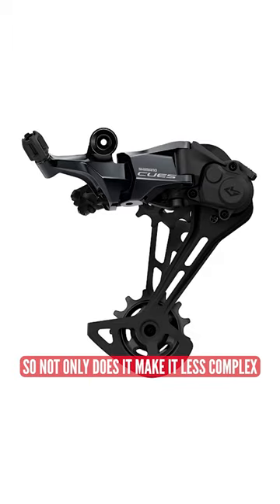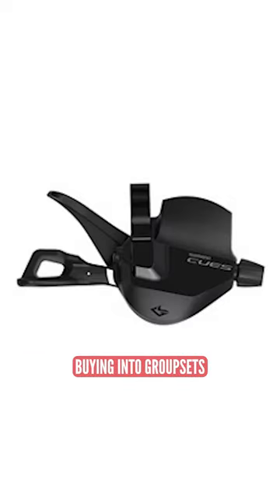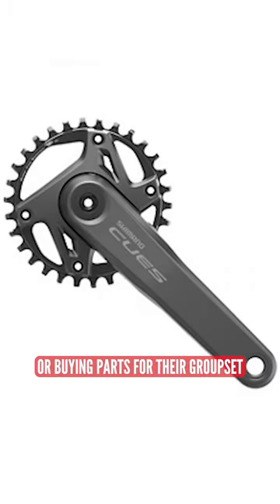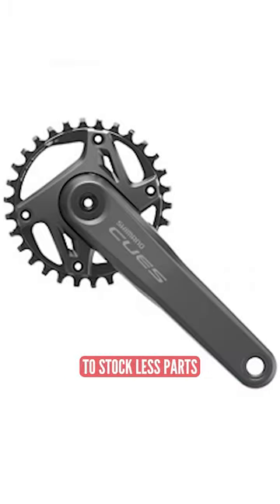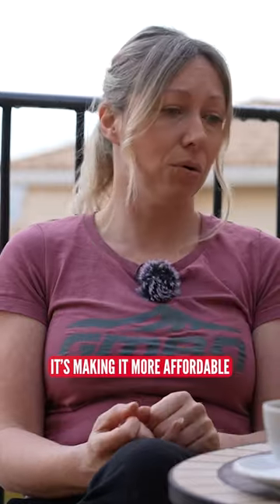Not only does this make it less complex for people buying into groupsets and upgrading or buying parts for their groupset, but it also allows shops to stock less parts and have less inventory. I'm absolutely loving that it's making it more affordable and easier to upgrade for people.